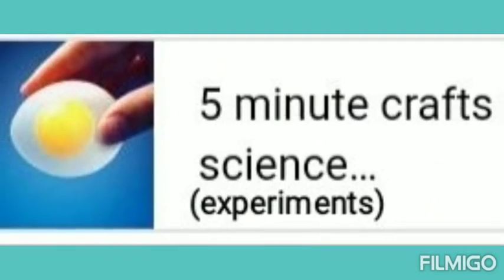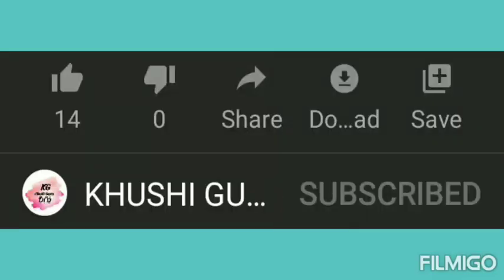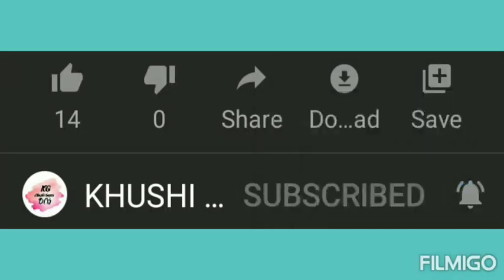Hello friends and welcome back to my channel. In today's video we're going to test fireman craft science experiments. Please subscribe to my channel, hit the bell icon, and like the video.